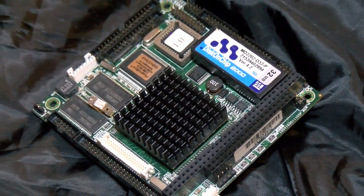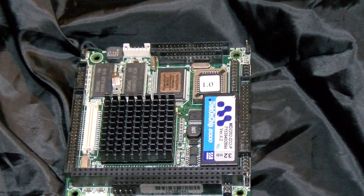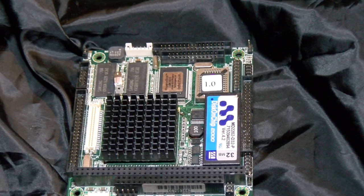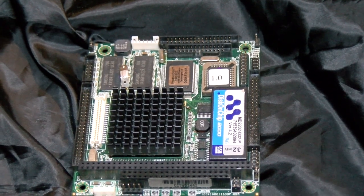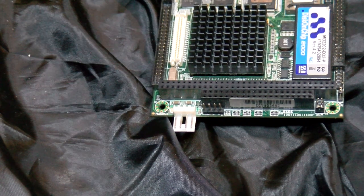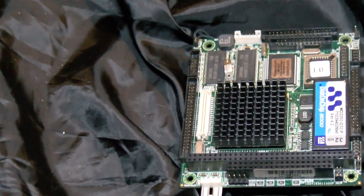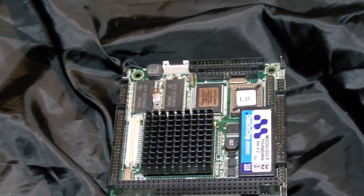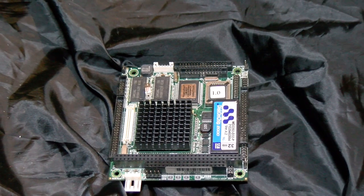Some of the oldest PC-104 boards only had 8-bit ISA, and those would lack this second shorter connector. Otherwise it's the same pin-out — the principle is very much the same as a regular PC motherboard's ISA slots. More sophisticated boards might offer PC-104+, which would consist of another set of board interconnects at the opposite edge of the PCB. If you hadn't guessed by now, PC-104+ would be PCI.